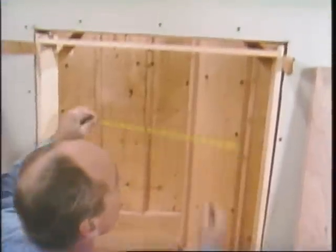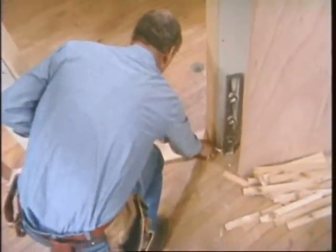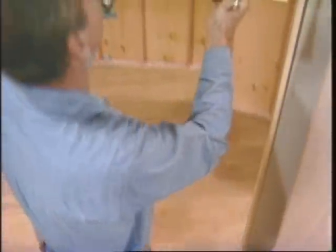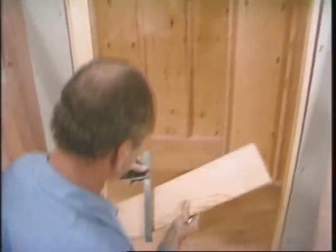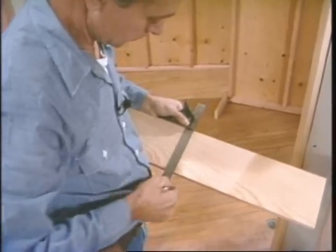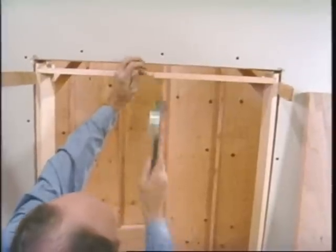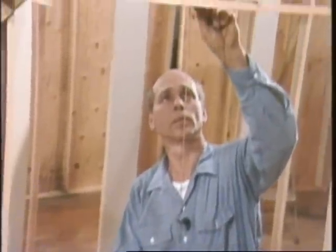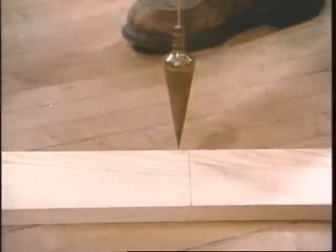Now I'll mark the center of the door — this is 15 inches because it's a 30-inch opening. To be sure I get the same thing on the spreader, I'll put the spreader in place and then mark it. Square that across. I'll use this for the plumb bob. I use a four-penny finish nail just to the side of the mark — when the string goes on, it covers the center line of the mark. You want to be accurate and that does it. Just wrap the string around itself and hold it in place.